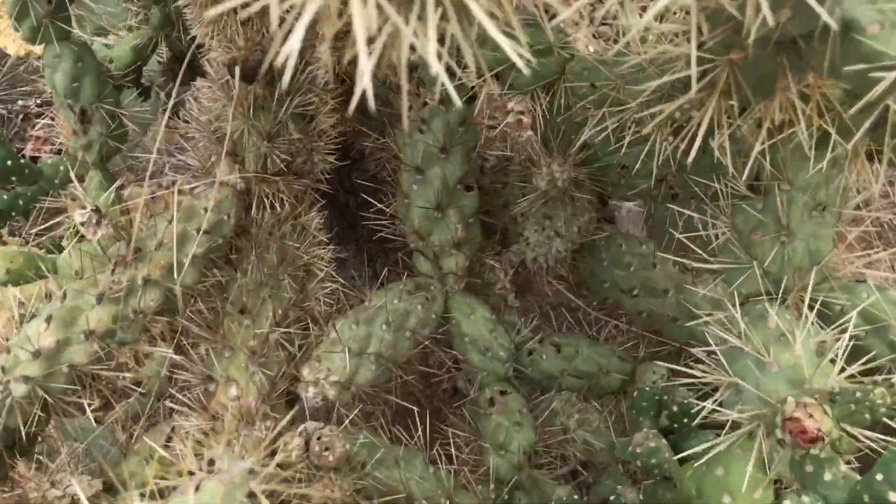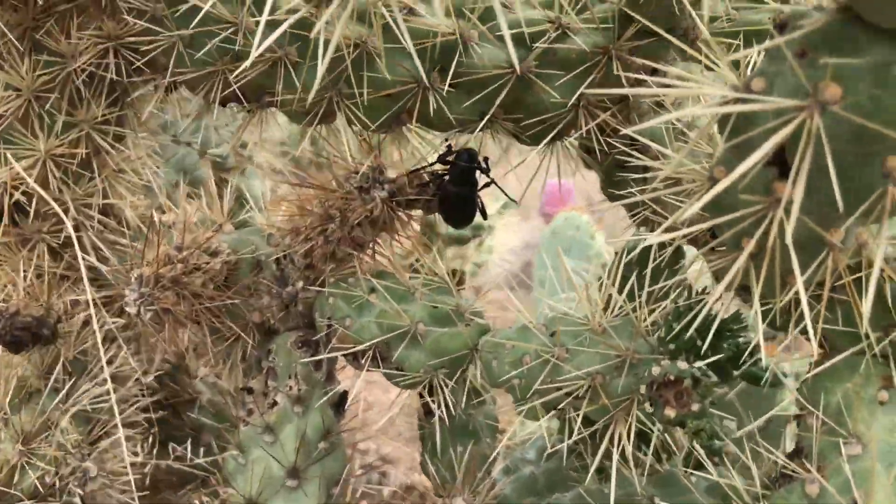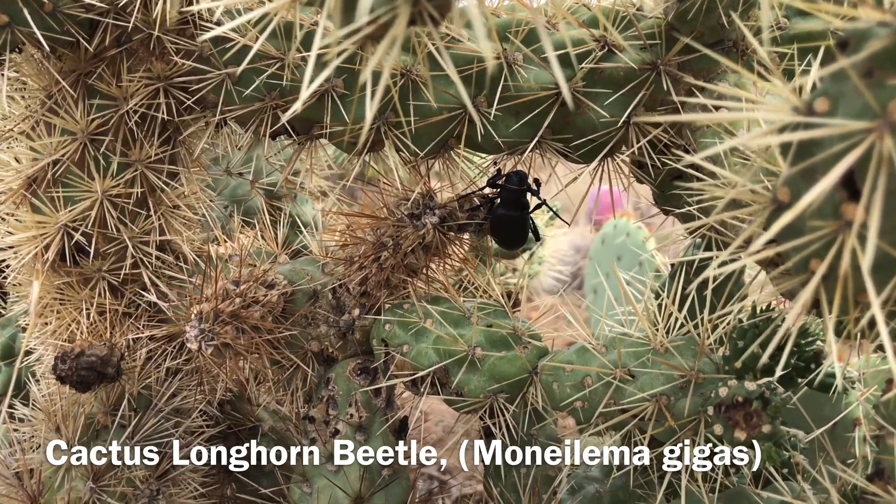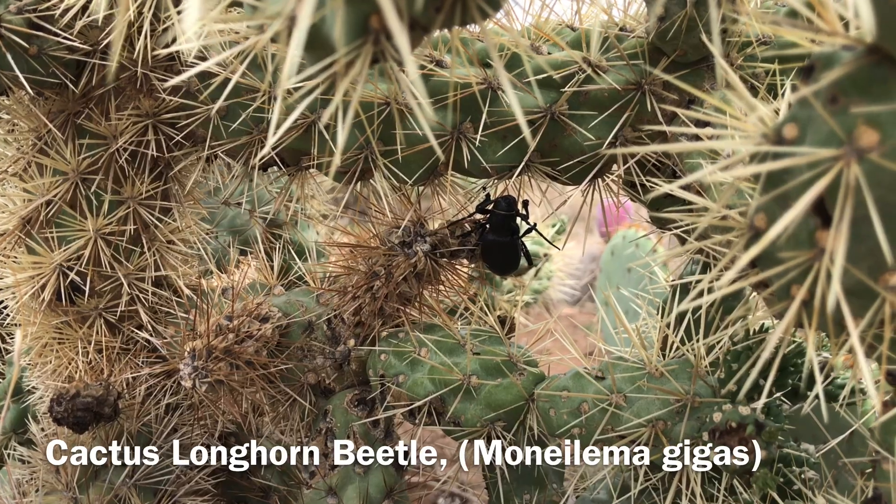As I said, we were in search of a large, interesting beetle species — the cactus longhorn beetle. It wasn't long before we began spotting them. Peter has found the first cactus longhorn beetles; here's one of them right here, perched on the cholla. See if we can tease it out without getting cholla-fied.